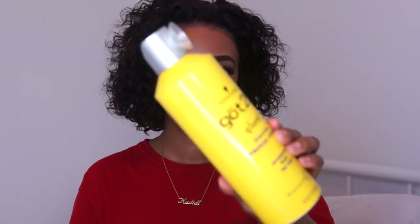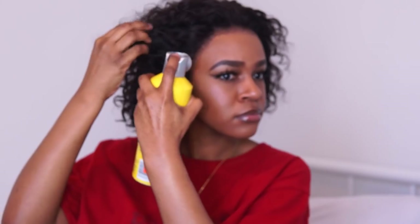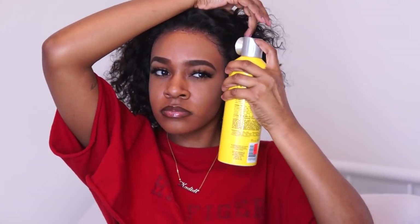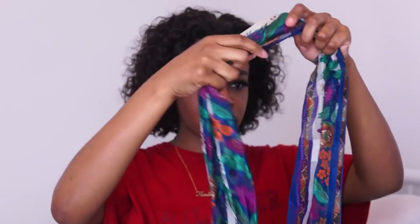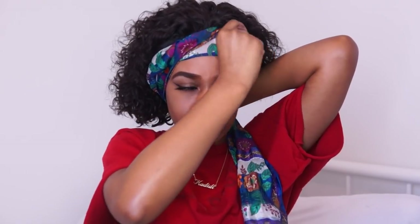Once I've done that, I'm going in with Got2Be freeze spray and spraying my edges — this helps lock the wig in place even more and also helps when I'm doing my baby hairs. I spray it all over the hairline. Then to make sure my wig is completely slayed and laid, I'm going in with a scarf and tying my hair down for a little bit. This helps the wig melt, mold, and get snatched to the scalp. I leave it on for a couple of minutes to let it marinate.